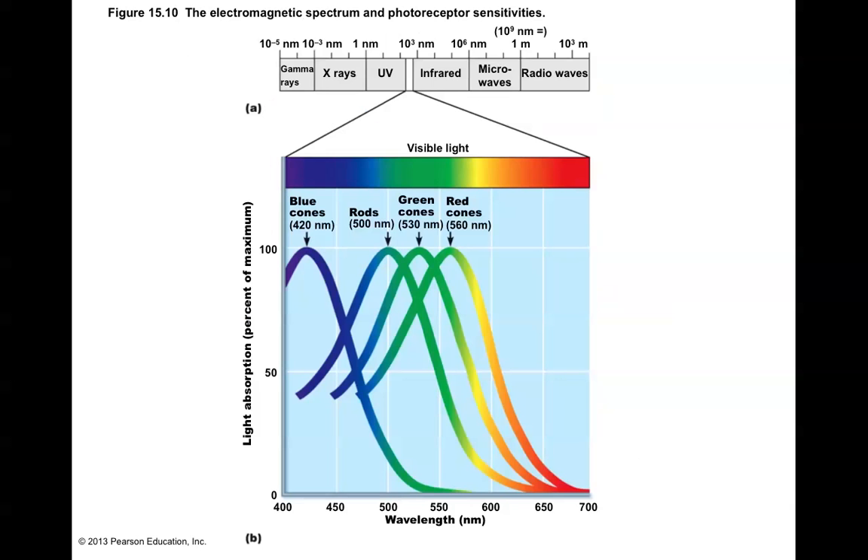When we talk about the electromagnetic spectrum, there's a whole range of things we cannot see even though they're passing by us all the time, including gamma rays, x-rays, UV rays, microwaves, and radio waves. Our photoreceptors — the rods and the cones — are only sensitive to what we call the visible light spectrum, which is only a very small slice of the entire electromagnetic spectrum.